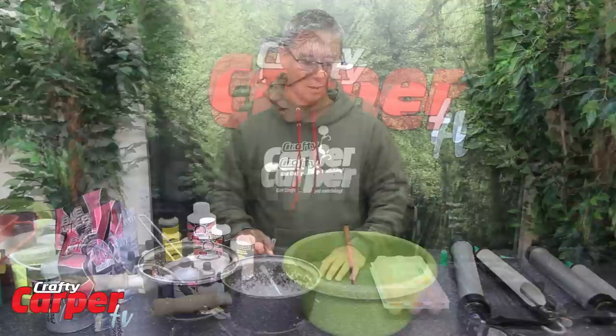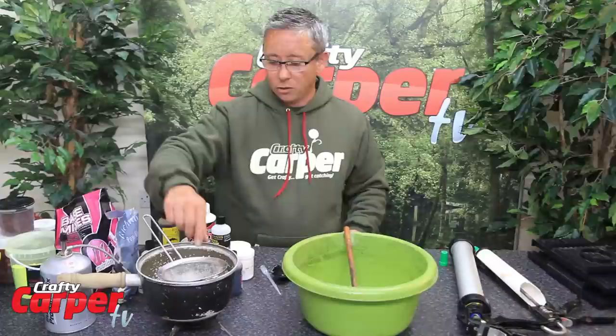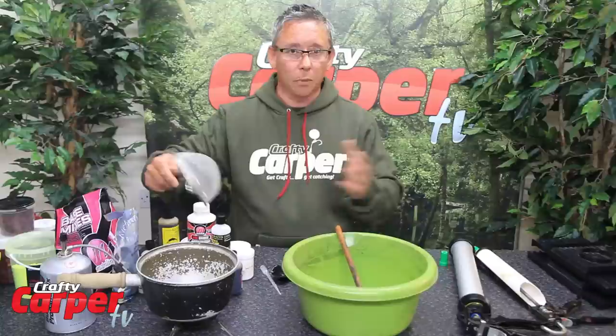So we are going to run through a few of the essentials. Basically you are going to need some sort of a heat source. We have a gas canister with a stove — most carpers have got one of these, so you could use that. If not, you can always use your stove at home. There is always an old pan lying about. A sieve is handy to get the boilies out once they have boiled. If you haven't got one, you can use a spoon or anything, but that just saves you burning yourself — keep it all safe.